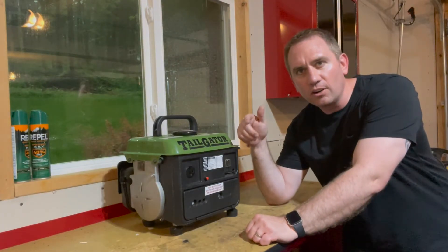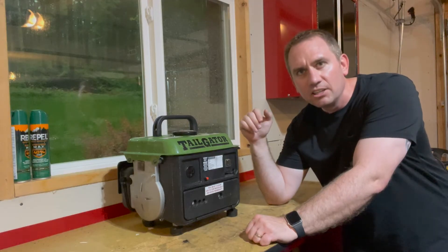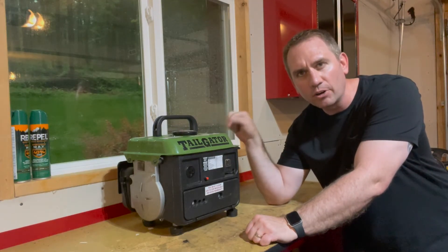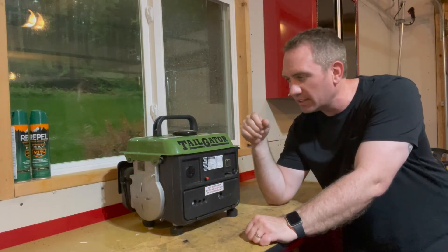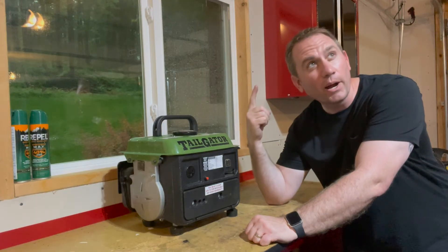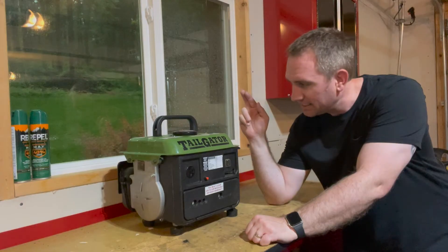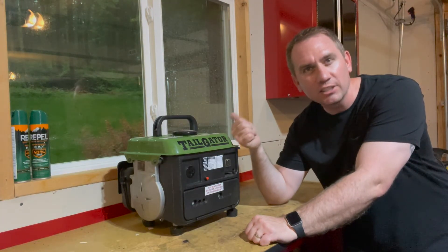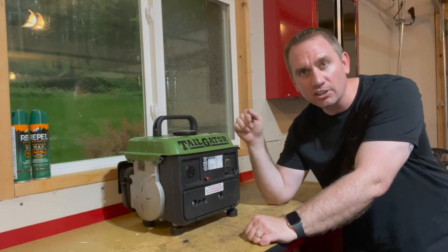So happy converting. Hopefully you know a little bit more and understand the risks you're taking converting one of your small engines to drill start. I still have power — hopefully it lasts. As with anybody with a generator, you don't really want to have to use it, but it's here in case we do. Thanks for watching.